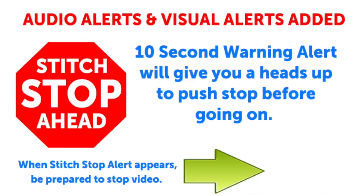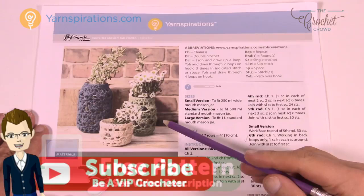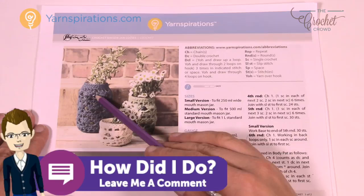This video has sound alerts added. When you hear the sound, it will be your signal that the segment is finishing up. Press stop, crochet the instructions, and then press play again to continue along in your project. You're going to need one ball of Lily Sugar and Cream cotton yarn and a 3.75mm size F crochet hook today.